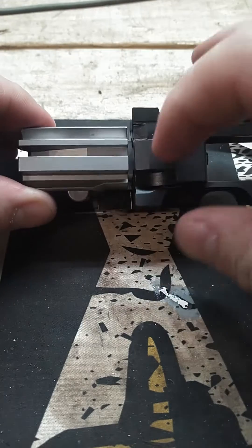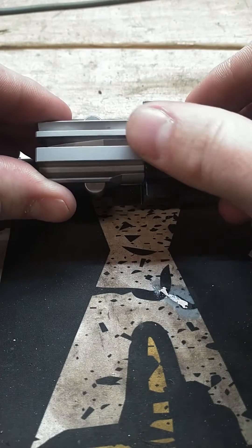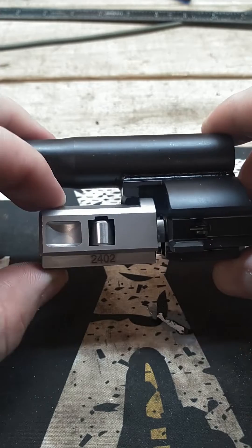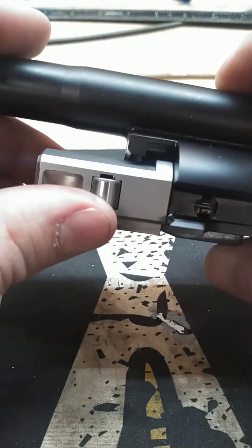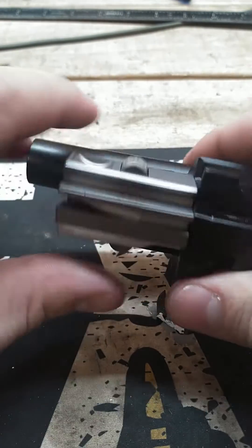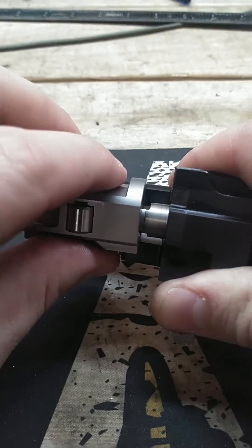Basically, if the carrier is touching the bolt, that means there's pressure on the bolt and not on the roller bearings. If you don't have enough tension on your bearings inside the trunnion, then you're going to have just a direct blowback and not a roller-delayed blowback. You don't want that — you'll have excessive recoil and undue wear on the system.